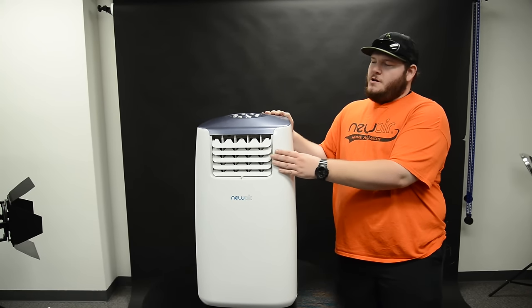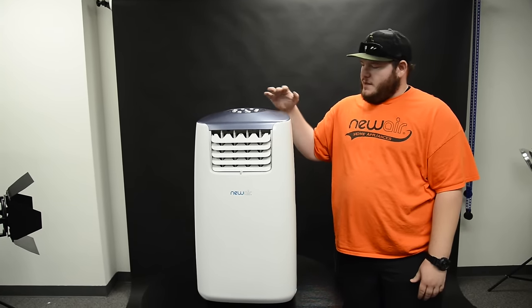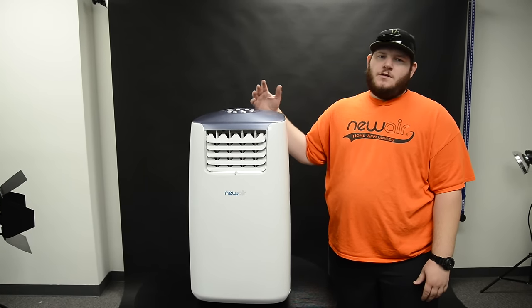The last thing to note is when storing for an extended period of time, you're going to want to cover it with a sheet or towel so that you don't get any dust buildup on the outside or the inside of the unit.